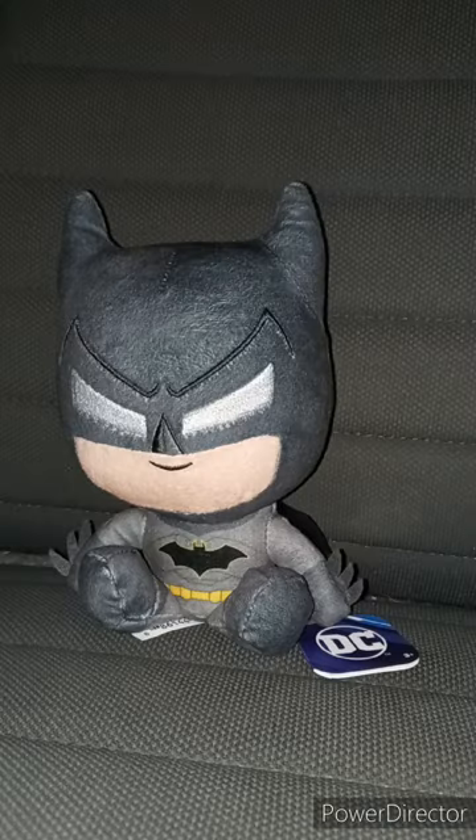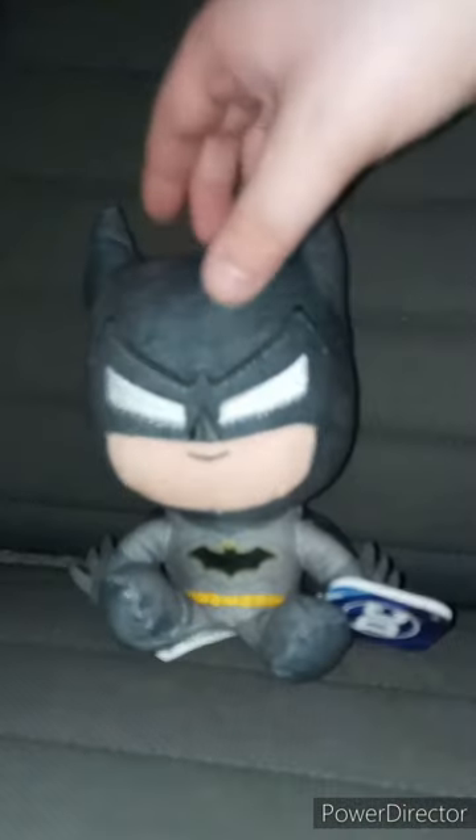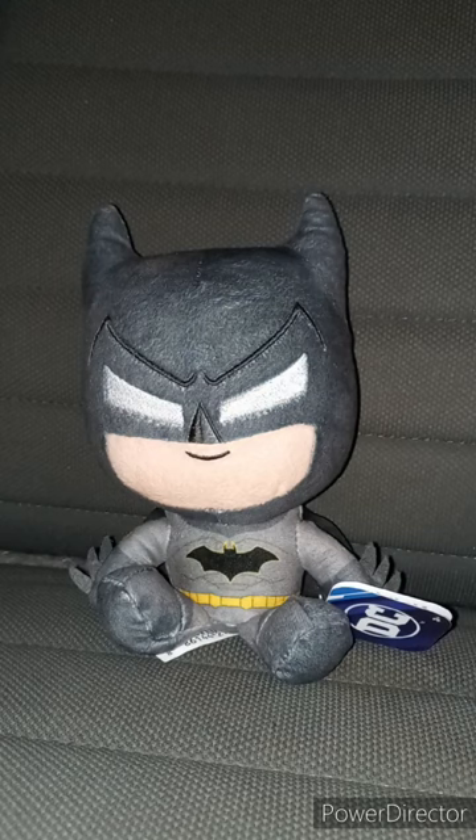Another early June unboxing review video for you guys. I got the Just Play Batman plush. I got this at Walmart yesterday. This is just like the Wonder Woman one I reviewed last month, and they're only like $6.97.